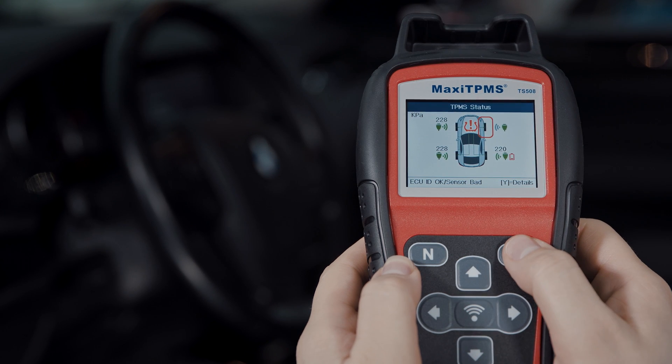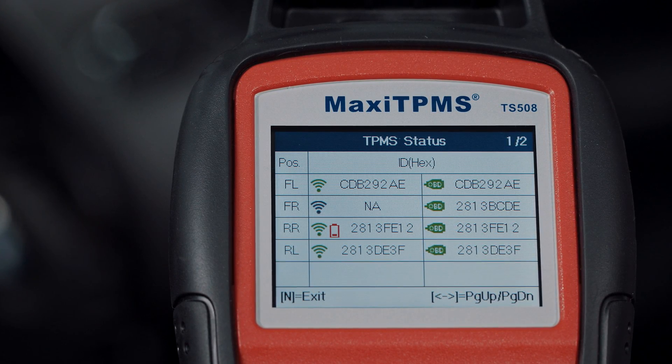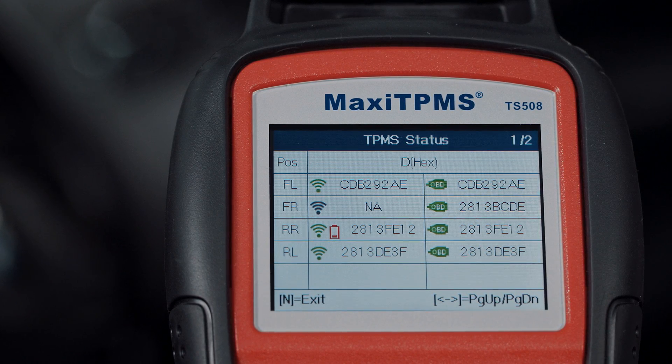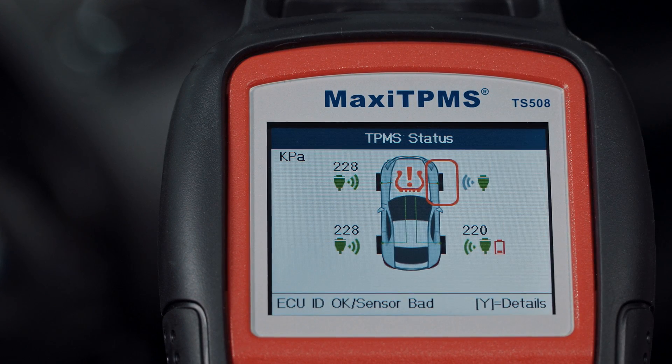Press Details and you will be shown the complete TPMS status chart. The first page shows the position, activated sensor ID, and ECU sensor ID. The second page shows pressure, temperature, and battery condition.